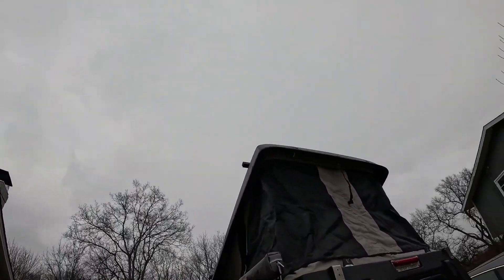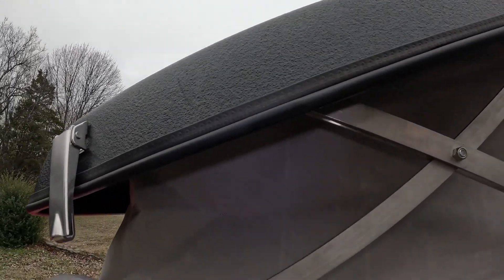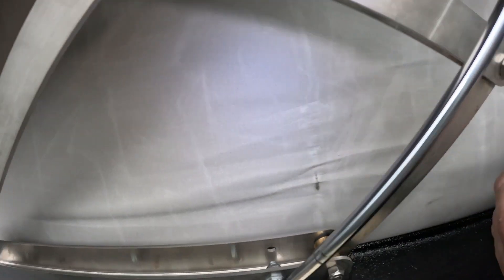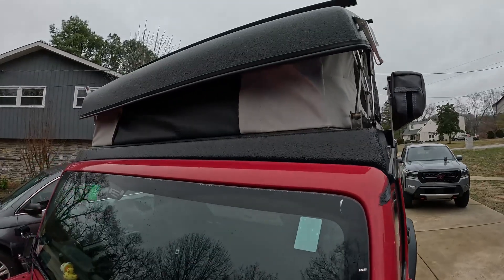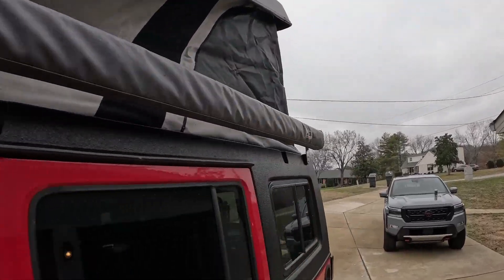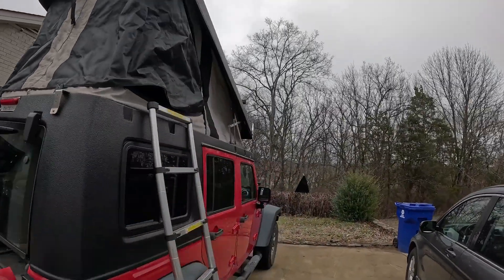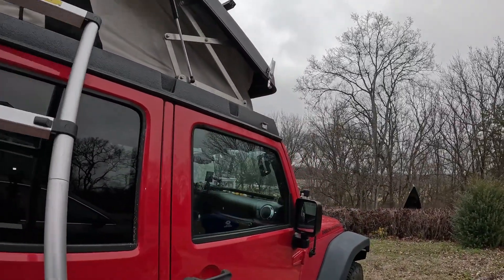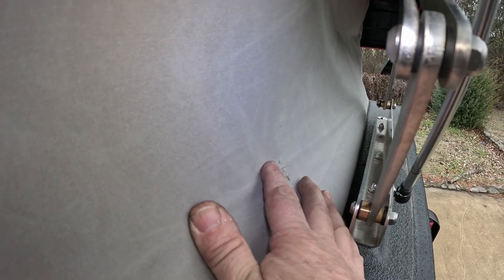The canvas is all in really, really good condition — there's no mold or anything on it. You can see the area where it did get pinched right there, but there's no tear all the way through. That's the front of it, and that's a mesh window right there. Coming around to this side, you can see where it was pinched, but it's not torn.